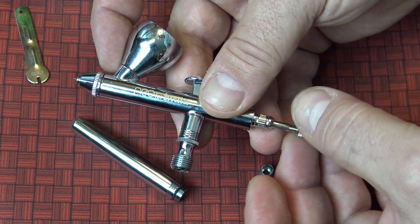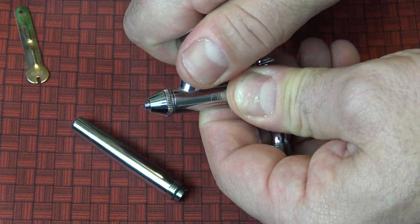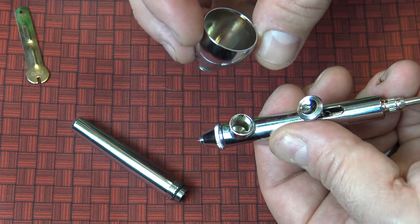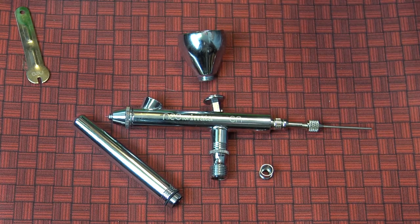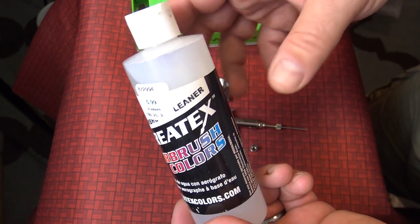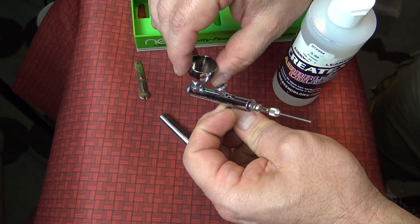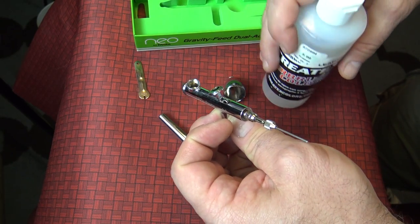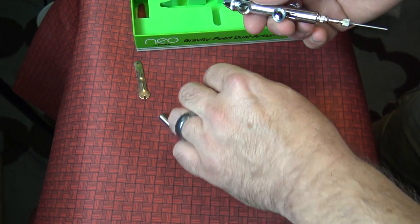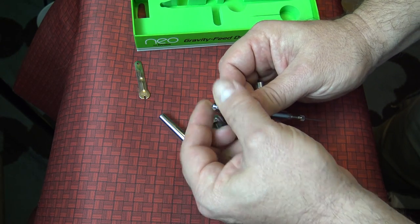Very carefully feed the needle back in until the point comes back out, then put the piece back. You'll want to wipe the needle down with a rag when you're done painting. The other thing you want to take out is this top piece — your catch-all cup where you pour your paint. It gets pretty dirty, so you'll want some airbrush cleaner. With the air hose connected, run the cleaner through to clear out the paint. Also put a little cleaner on a rag and clean out the threads and around the gasket.